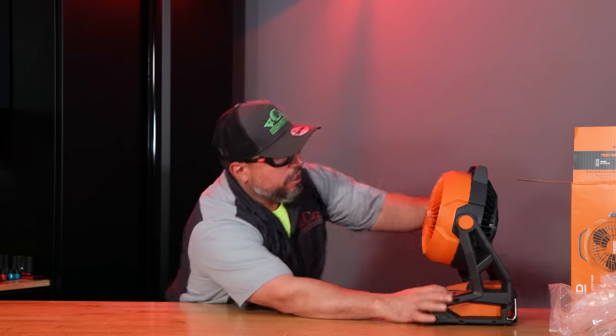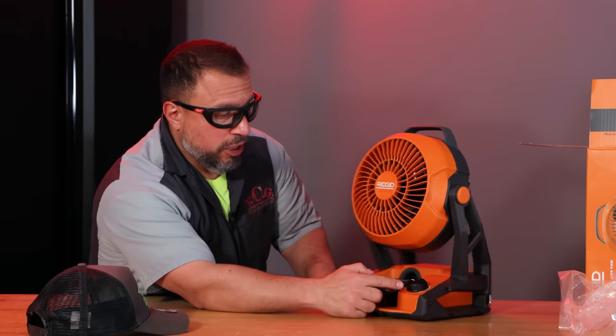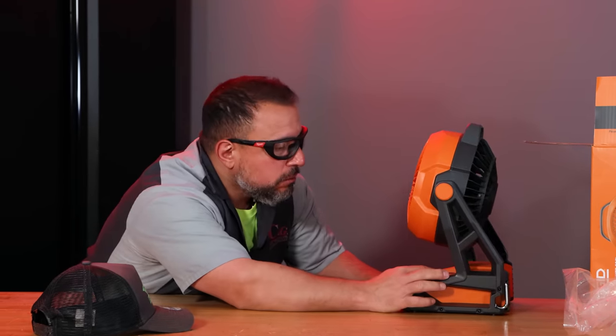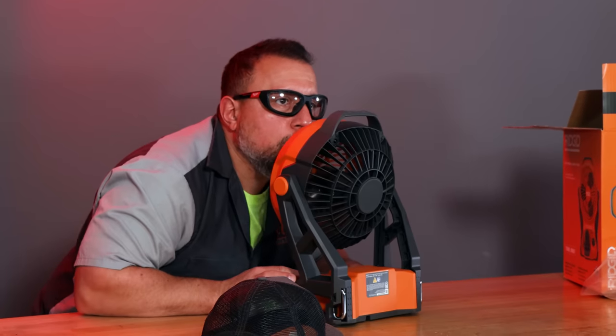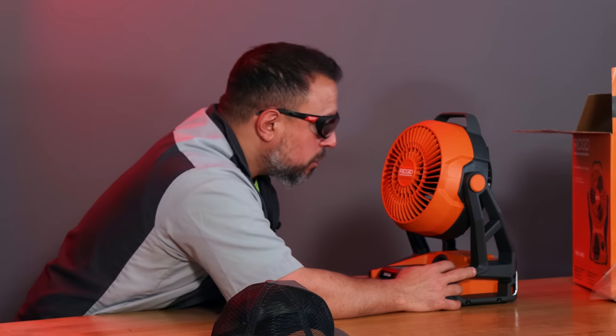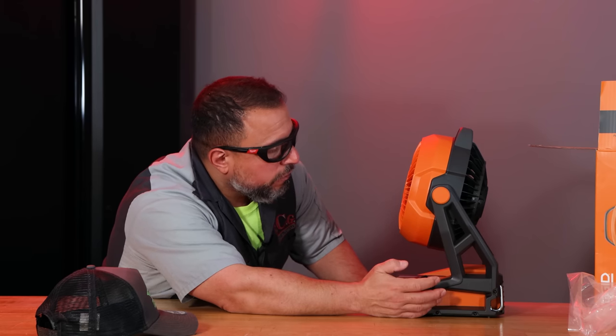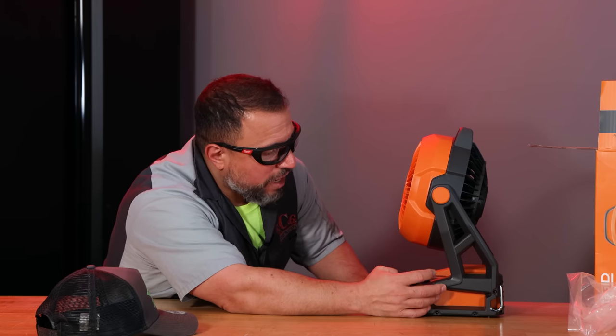Let's put a battery on this thing and take a look at what we get. I guess we need to see if it will blow my hair. At speed one — not bad. Speed two, three, four... and five. Wow.